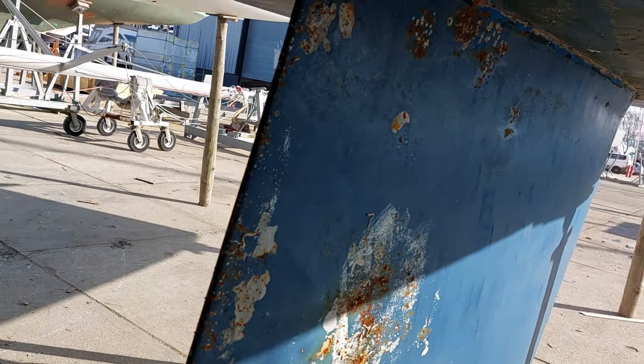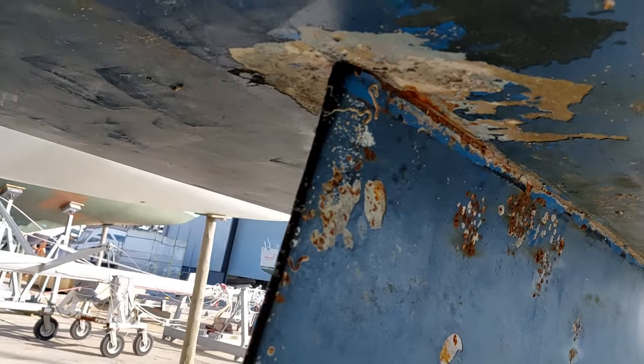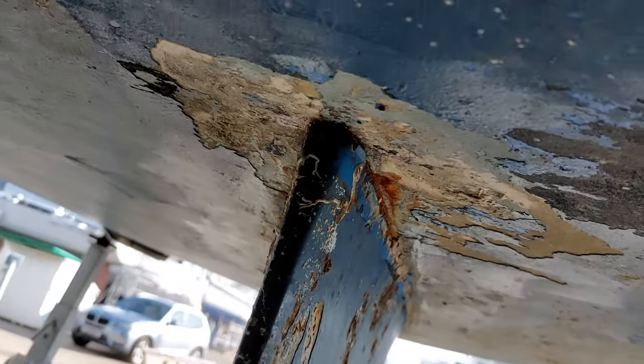However, I think the keel has taken the impact. There is delamination around the corners here where the fracture lines have run off on either side. So it will be an interesting one when we get the keel off to see what's going on underneath.